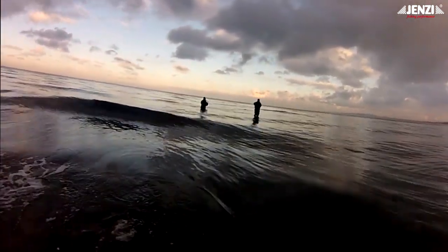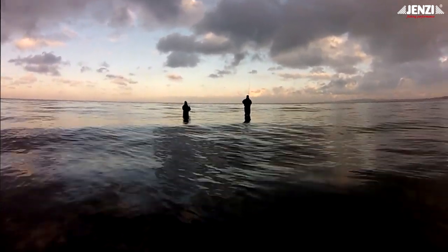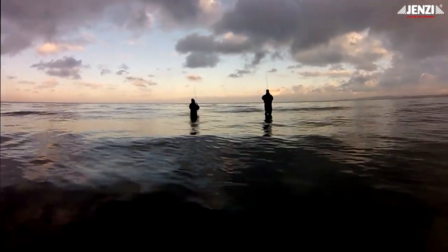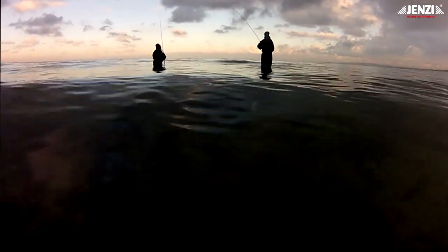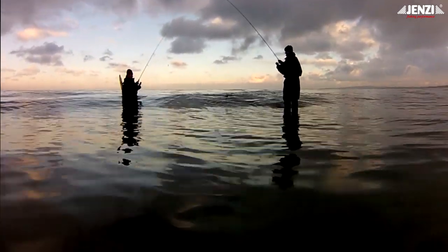Also, ein Fisch ist gefangen. Catch, cheese and release was our motto, and so we have released all the fish that we caught. I would say that the 30 to 38 fish that we have caught here this season should be back next year, and perhaps we will have a lot of fun. Tightlines from the Jensi Team.